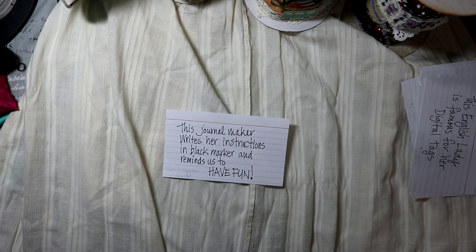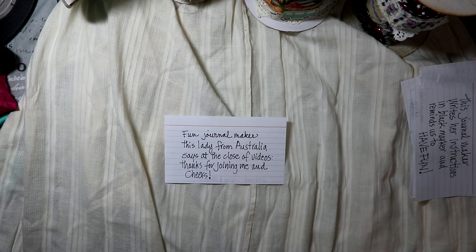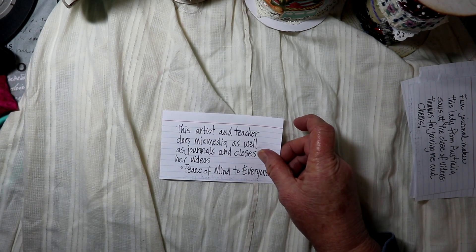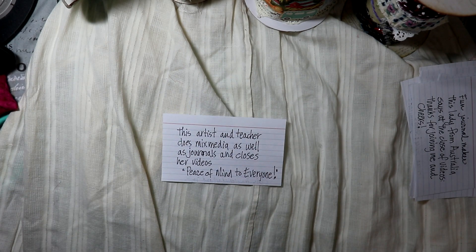This English lady is famous for her digital tags. This journal maker writes her instructions in black marker and reminds us to have fun. This fun journal maker from Australia says at the close of her videos 'Thanks for joining me and cheers.' This artist and teacher does mixed media as well as journals and closes her videos with 'Peace of mind to everyone.'